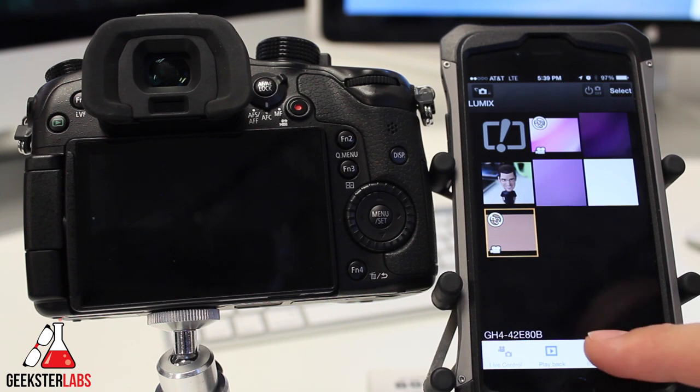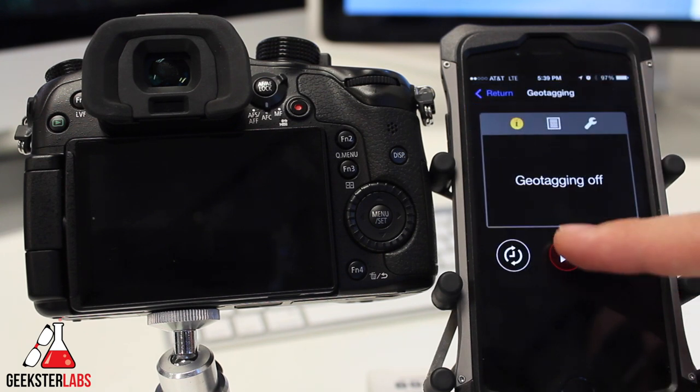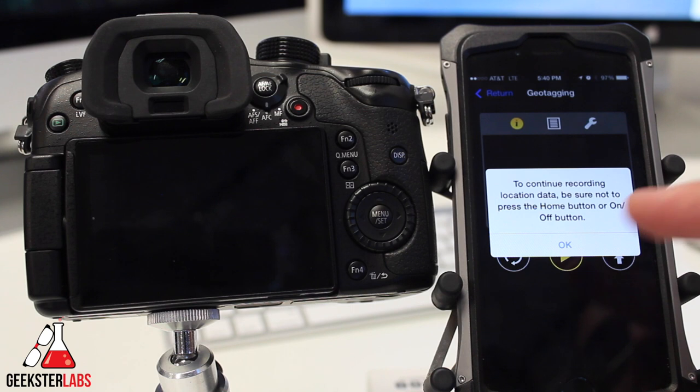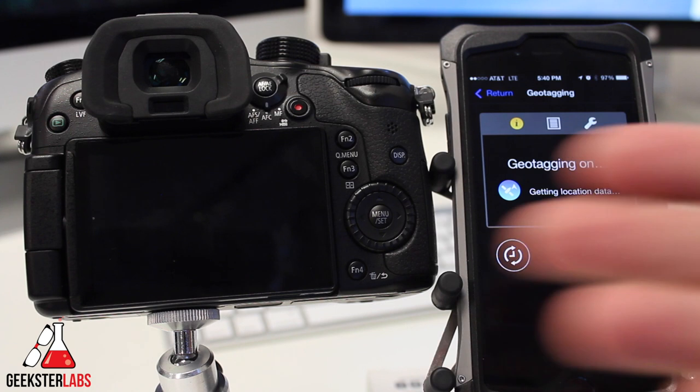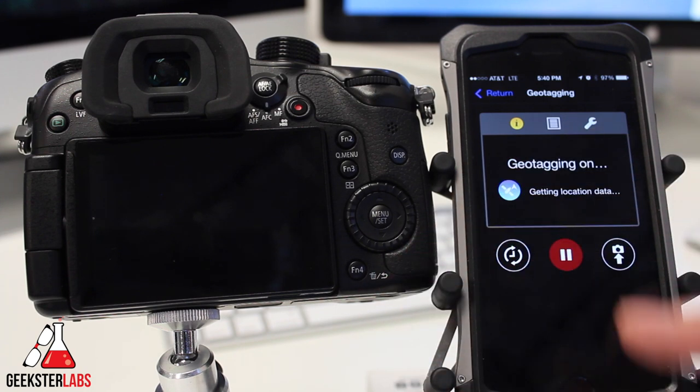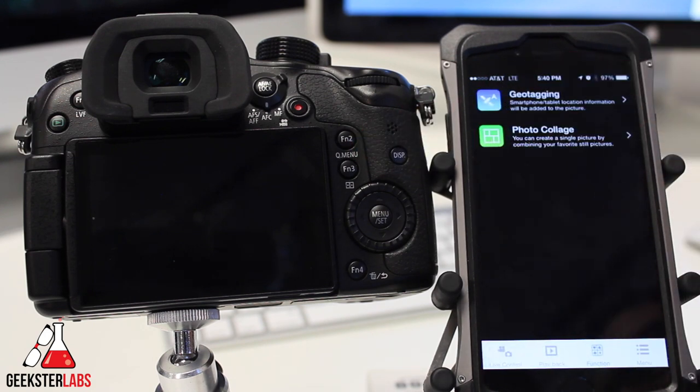There's also a function menu at the bottom where you can enable geotagging. When you click on it and start recording location data, keep your phone on and don't press the home or power button. Basically, your phone stays on in your pocket and geotags all the images you're taking with the camera. It will kill your battery since the phone is on the entire time, but it's a cool feature — the camera doesn't have GPS built in, so it uses your phone's GPS location to tag all the images.